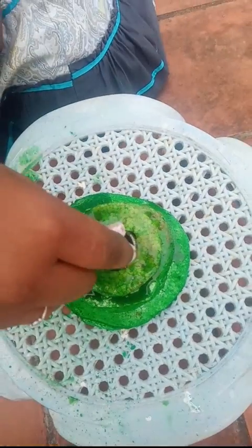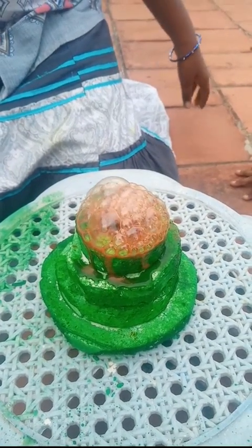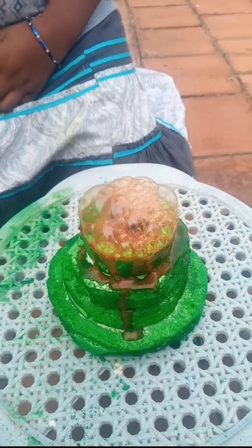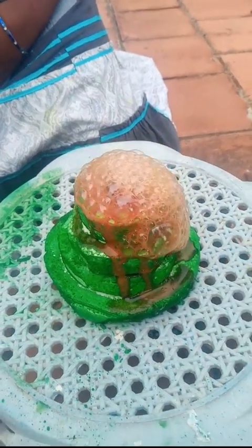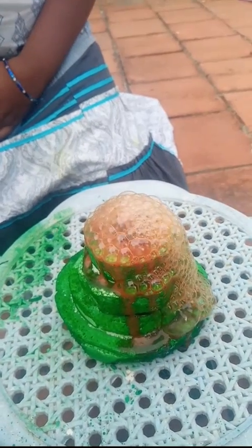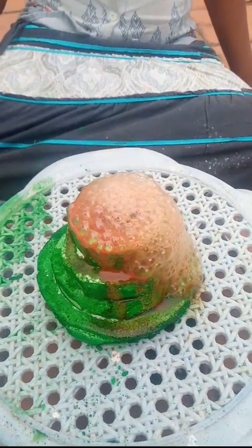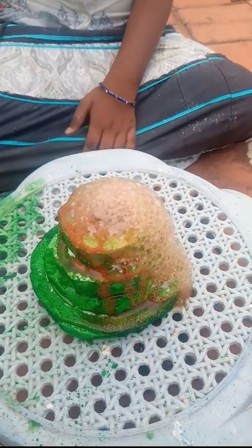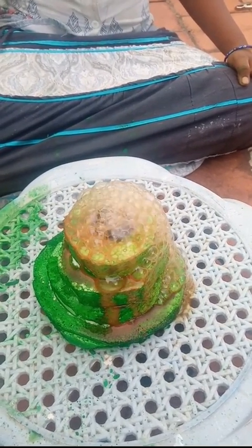The volcano is ready. The vinegar and baking soda are making bubbles that look like our volcano's lava. Thank you.